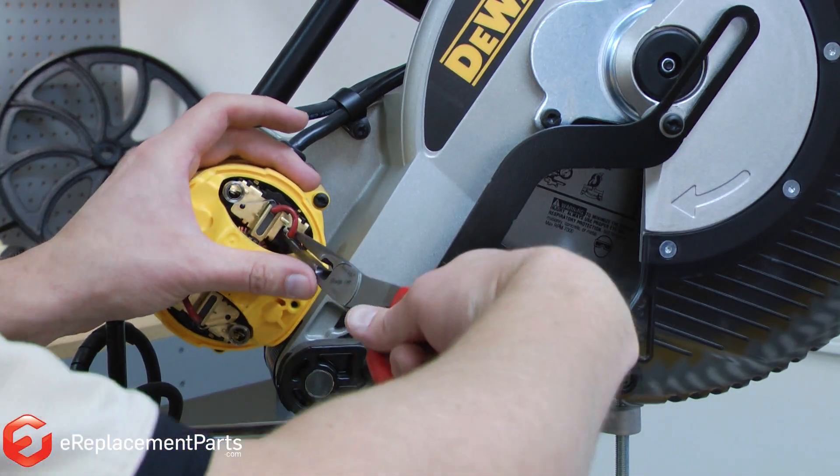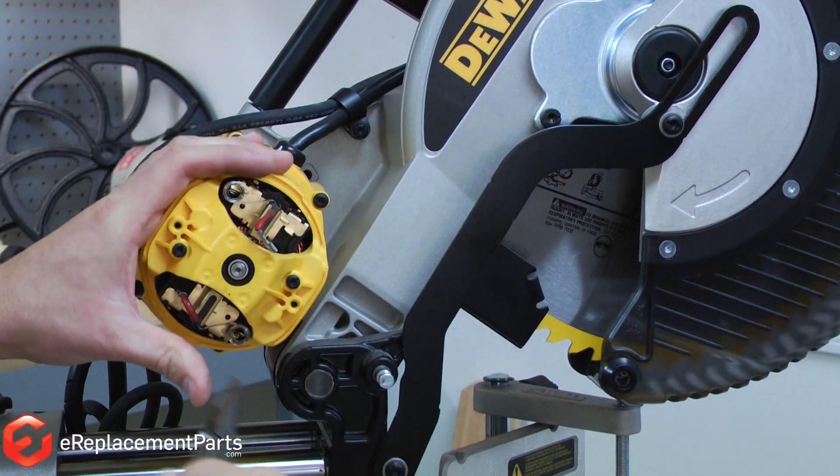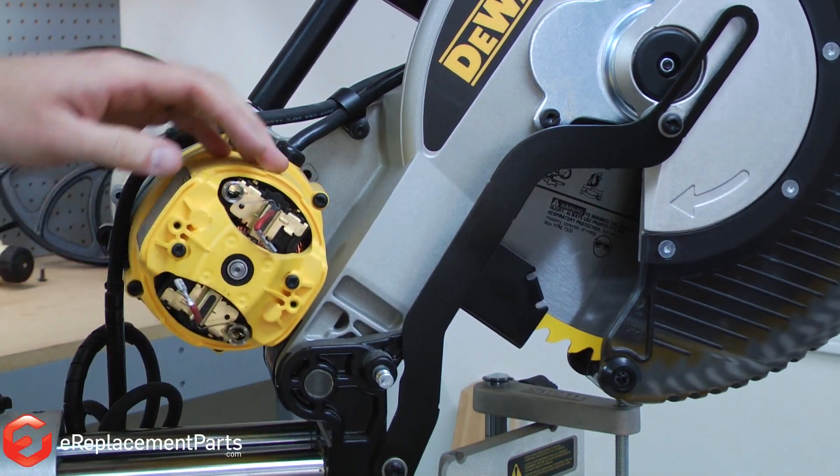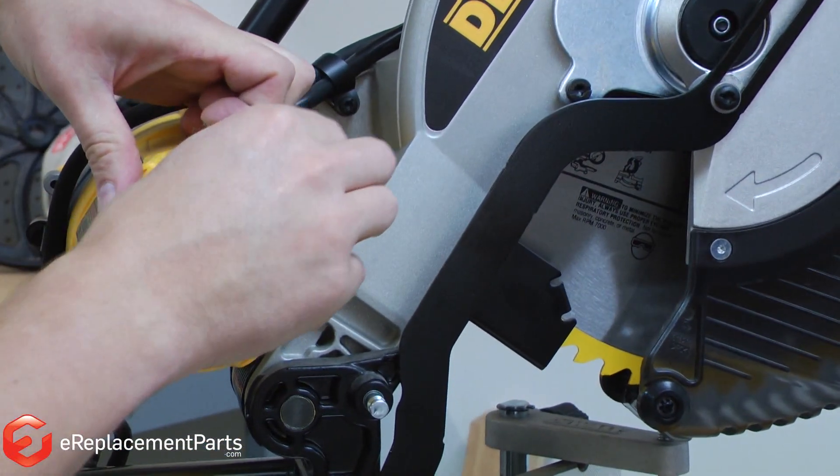Next I'll remove the brush leads from their mounting on the motor. Now I can lift the brush spring out of the way and remove the brush from its holder.